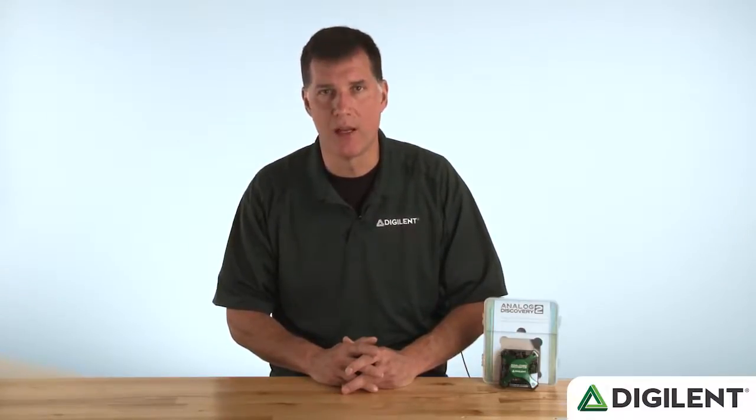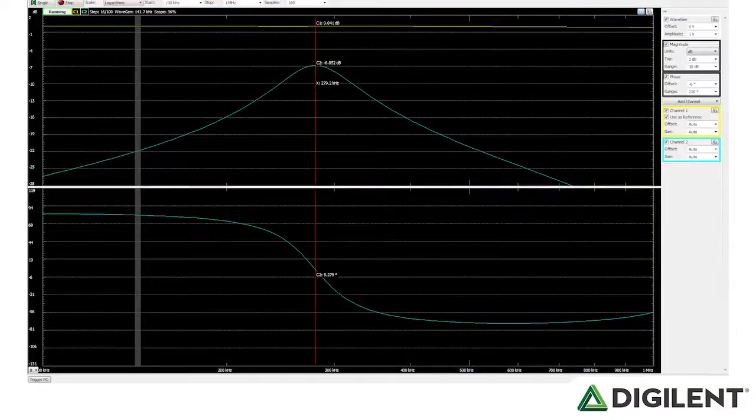The spectrum analyzer performs an FFT or CZT algorithm on analog input channels and displays the power spectrum in a linear or logarithmic scale. The network analyzer automatically drives a circuit with a swept-sine input and displays the frequency and magnitude response at each frequency as Bode, Nichols, or Nyquist plots. Cross-triggering between instruments is supported, and all data can easily be exported into Word, Excel, or other tools.